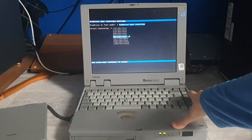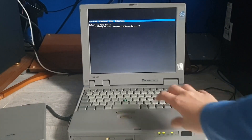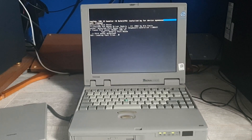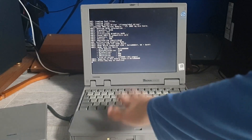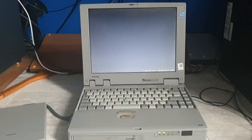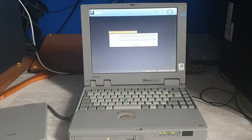Let's just go 800 by 600, and PS2 mouse. Loading font files... and there we are. It booted.